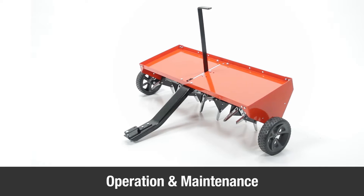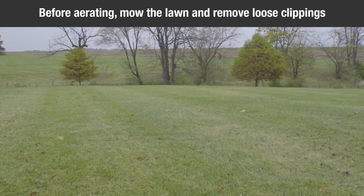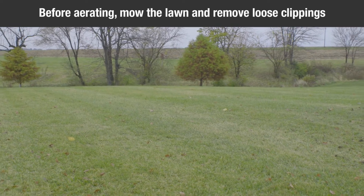This segment will show you how to operate and maintain your plug aerator. Before you begin aerating, mow the lawn and remove loose clippings.